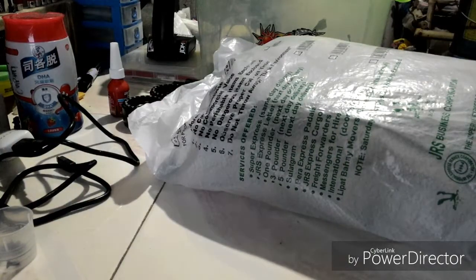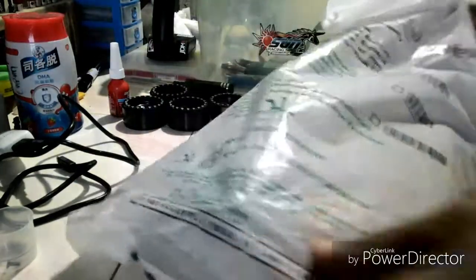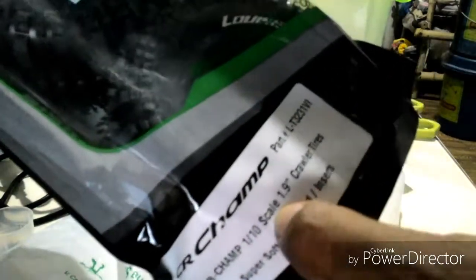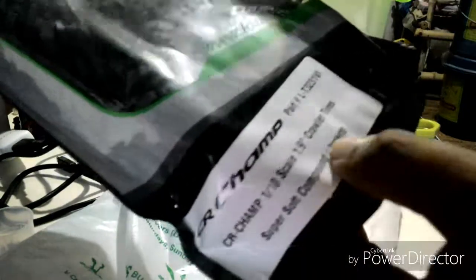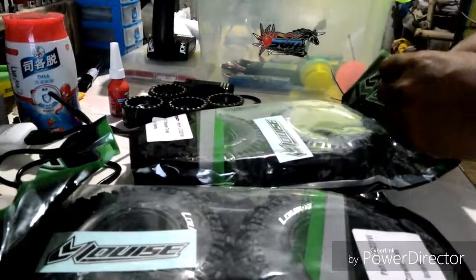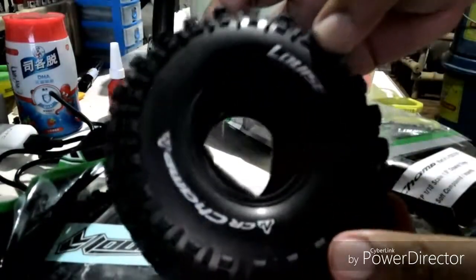Okay guys, I just took these tires from the local courier, so join me to open this. These are 1.9 tires — the CR Champ in 1.9 scale, same compound, same inserts. There are still 3 others in the catalog. Check this one — CR Champ.